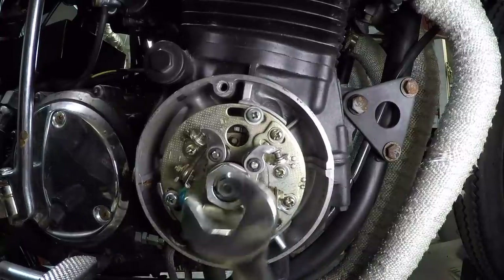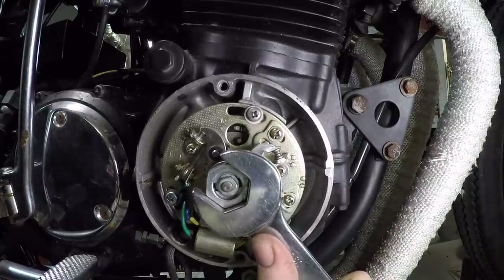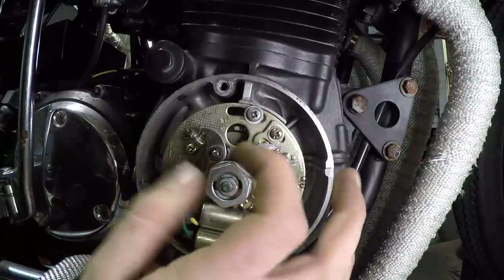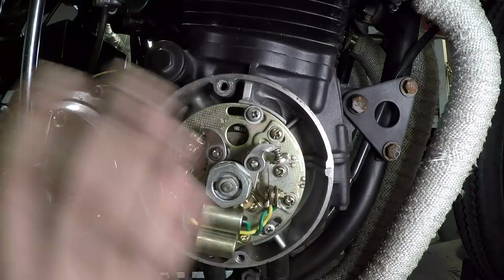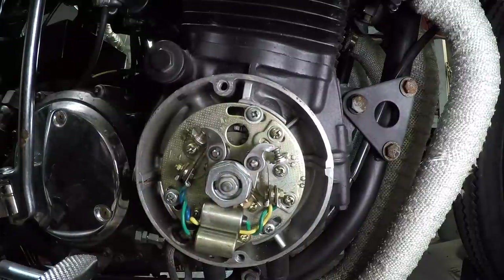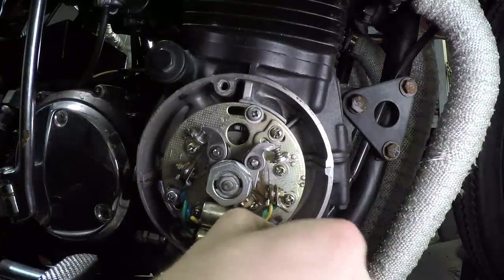I'm going to do one last final check on the point gap because sometimes it can change with the adjustments you make. As you saw in the video, I was checking one other thing — the advance mechanism. The two lines through here that we were talking about as advanced marks work centrifugally: as you raise the RPMs, the crankshaft spins faster, little weights fling out and move the set behind, allowing the point system to advance. I checked that for one and four and two and three — both of them are advancing just where they need to be. When I bring it back down to idle, both are firing exactly where they should. I'll snug this up one more time and get a nice Phillips head screwdriver to make sure everything is tight.